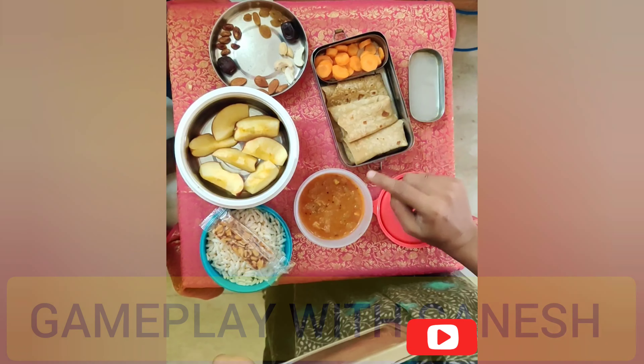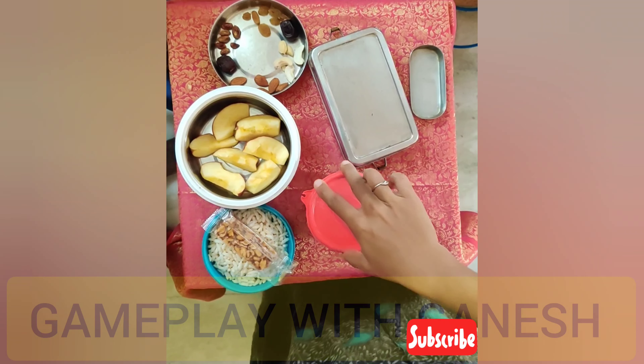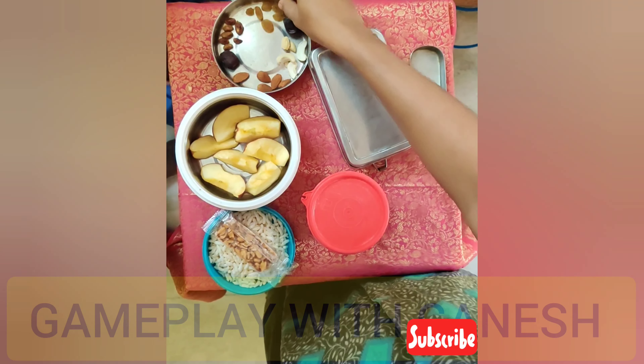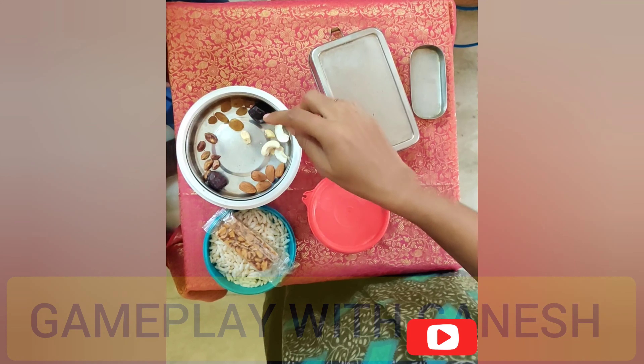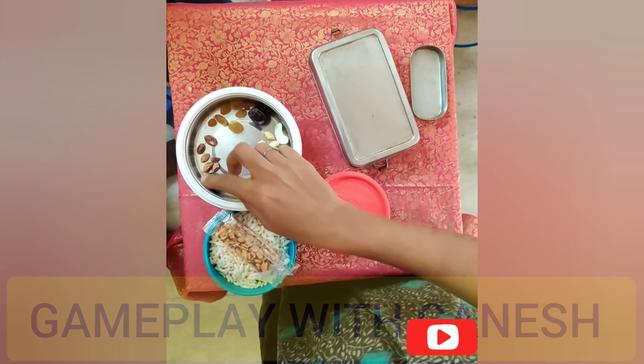I am going to eat the Thakali dish. I am going to eat that. I am on a banana leaf — they are going to eat and I really like it.